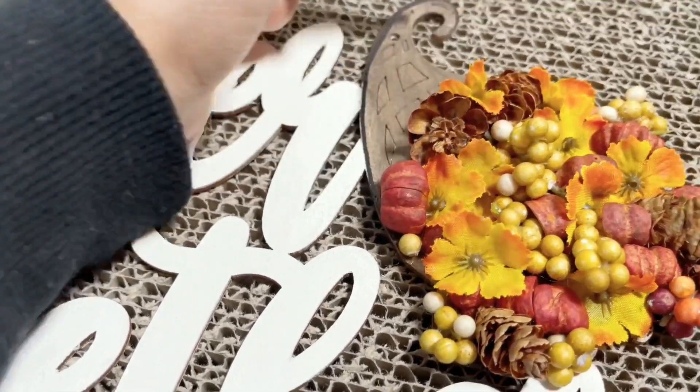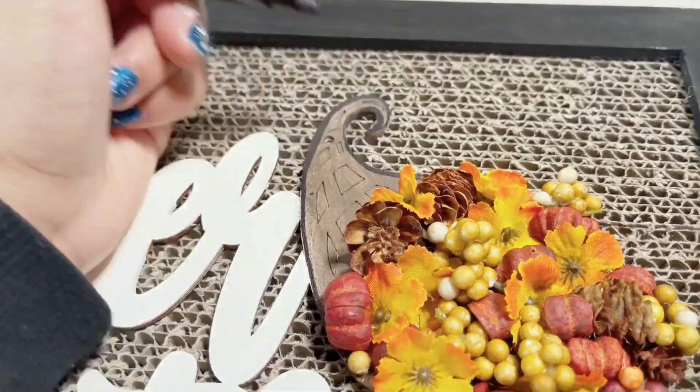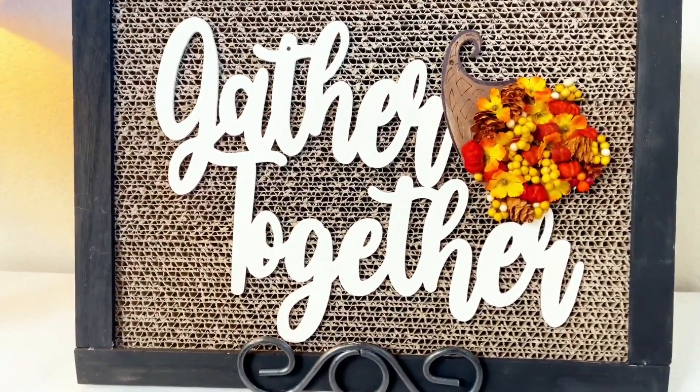Then I use a Sharpie to make a border on the cornucopia to make it pop more on the board, and then you're done with this DIY! So what do you think of this project? I hope you like it.